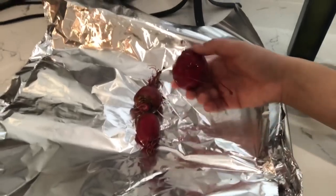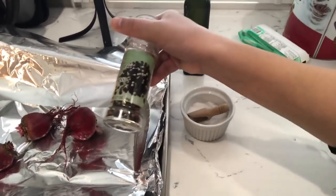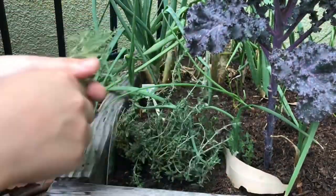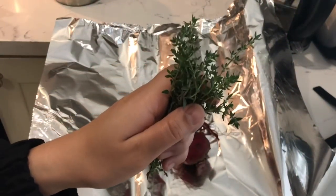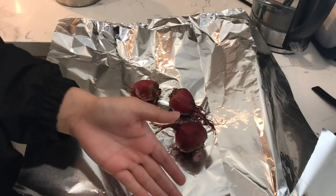I have my beets right here — they're washed. What you're going to need is some salt — this is sea salt — some pepper, and some olive oil. I'm using extra virgin. Then I'm going to go out to the garden and pick some thyme. Okay, I'm back in the kitchen with my thyme. I'm using a cookie sheet tray lined with foil, just so it's easier to clean up. All I have to do when the beets are done cooking is just throw the foil away.